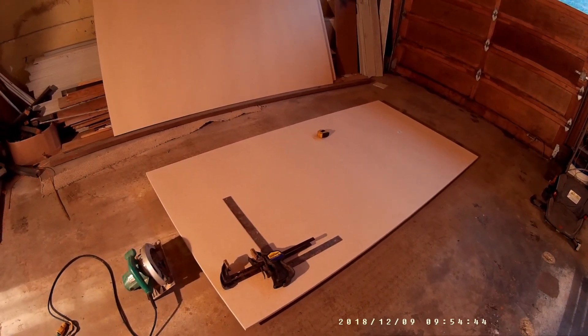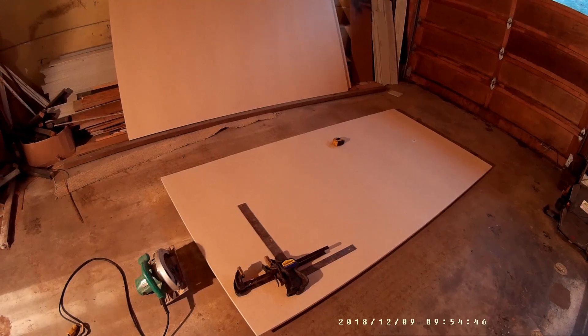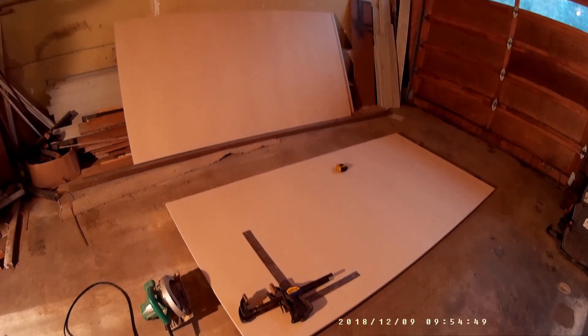I have to pre-assemble it because it needs to be built in a few different pieces to fit through the doorways into the room.